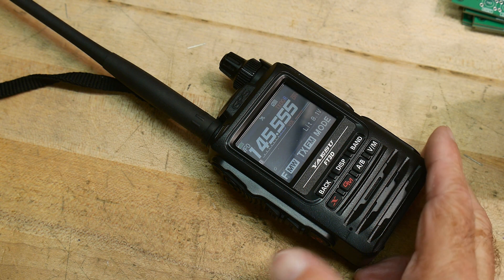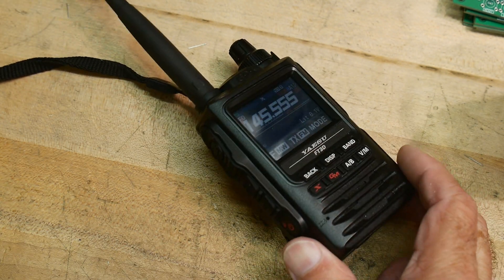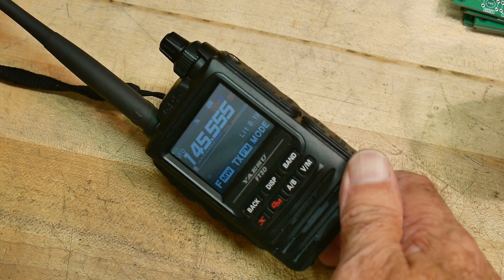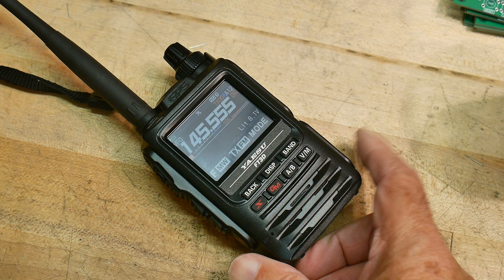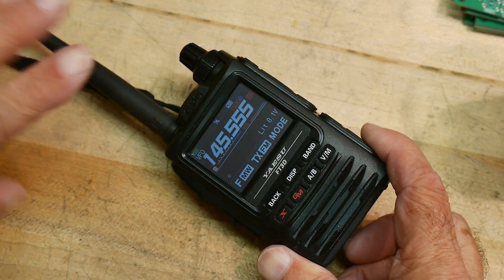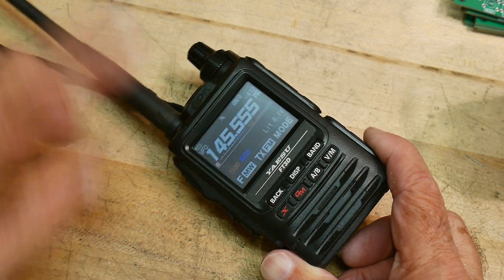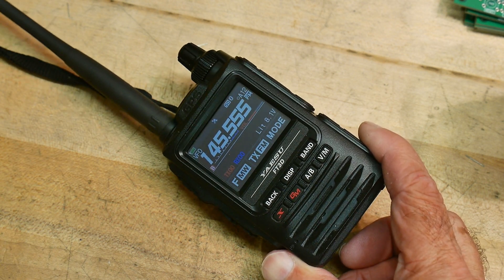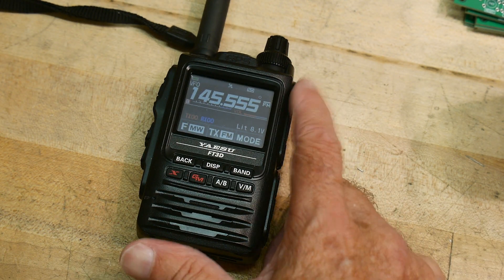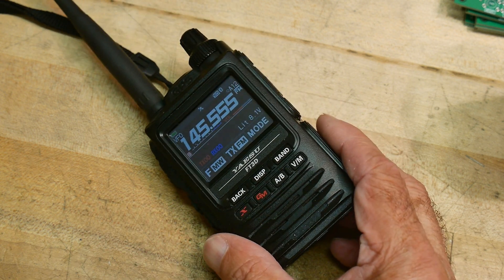It seems as though I'm always testing radios that are questionable - Chinese radios. So I thought, let's go ahead and test one that's supposed to be really, really good. This is a Yaesu FT3DR, and it should be pretty good. Let's measure its power output and measure the spectral response and see if it does in fact kill all of the harmonics that it's supposed to. We'll do it on two meters and on 440.